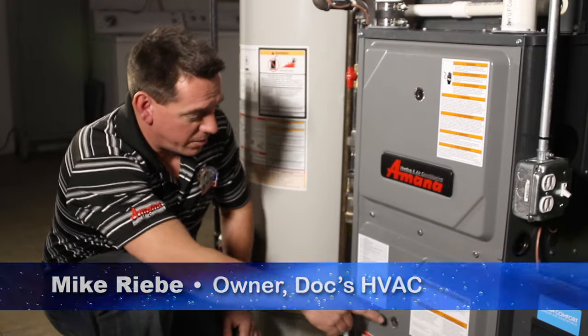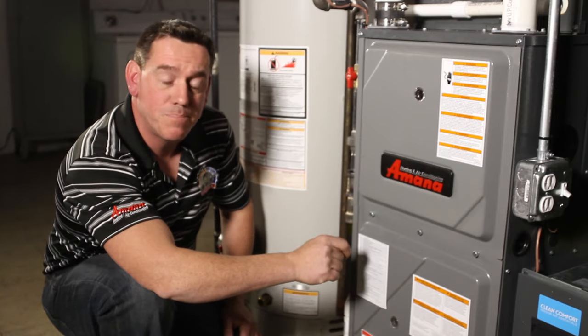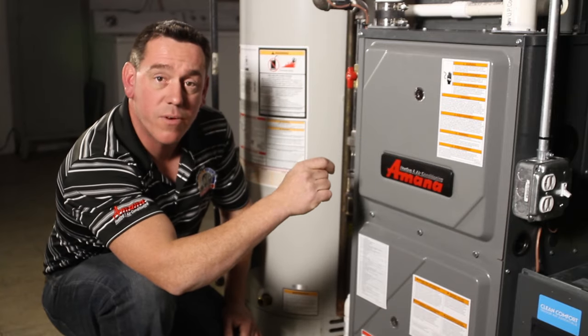Mike Rebe here with another tip from the HVAC Dock. There's an LED light located sometimes in the bottom of your furnace and sometimes in the upper. Locate the sight glass on your furnace.